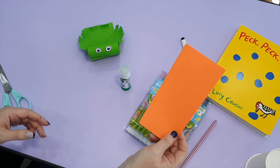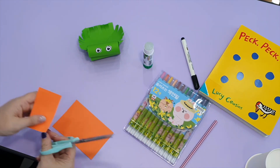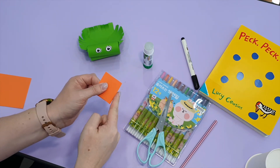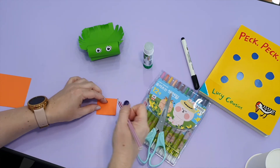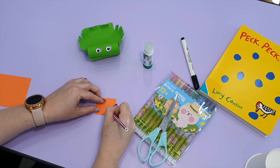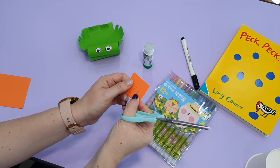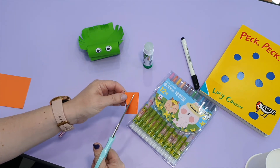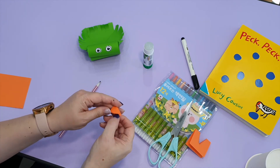Next we need to make our bird's beak. For the beak we need our orange paper, or whatever color you choose. Let's cut a piece and fold it in half. You want to have one piece that's together, like this. I'm going to draw a triangle for my beak and then cut out the triangle. Make sure your paper is together so we can make two sides.